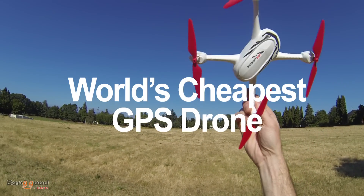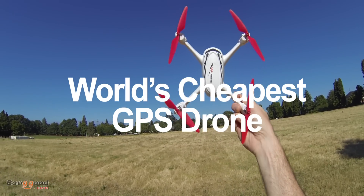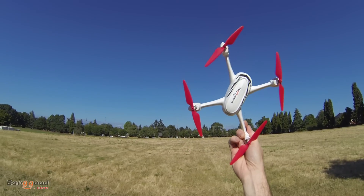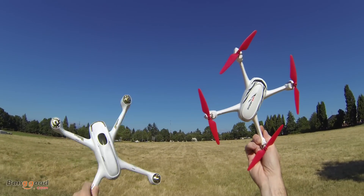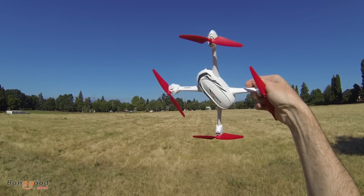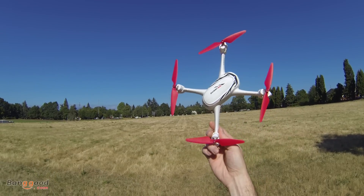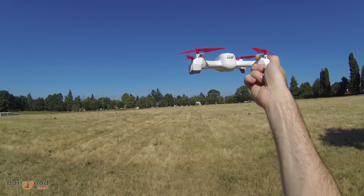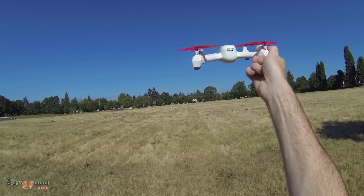This is the world's cheapest GPS trainer drone — a toy-grade drone with GPS on board. It has return to home. It does not have follow me like the big brother the 501S. However, this one is awesome if you're looking to get started with GPS training — it'll teach you about GPS modes and the return to home function. It has altitude hold, which will hold it in place, and it has GPS lock, which will also lock it in place.